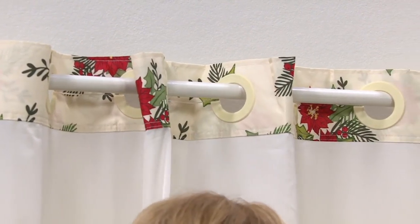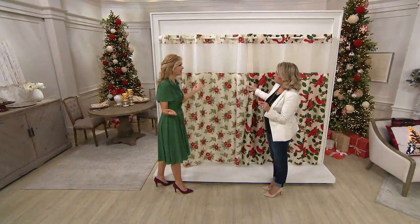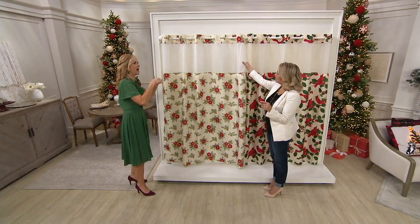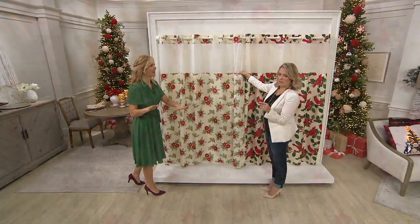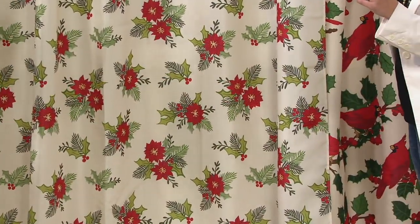You can wash these — you can even pop them on cool in the dryer. I tend to wash mine and just hang it to dry. They dry very quickly. The founder and inventor of hookless said they wanted to eliminate that hassle. It was once only available in the hospitality industry, and now we can enjoy it at home.